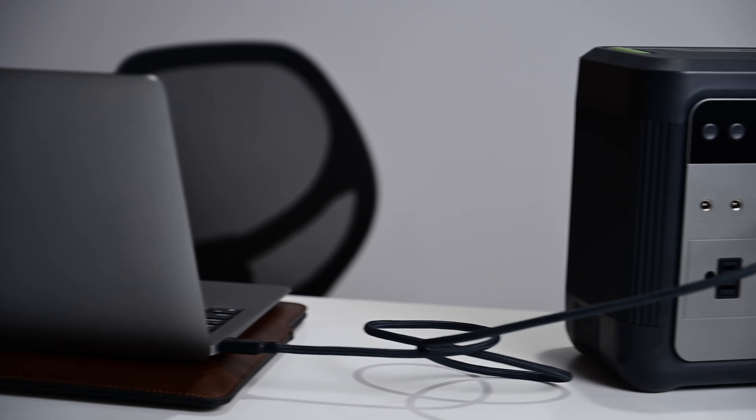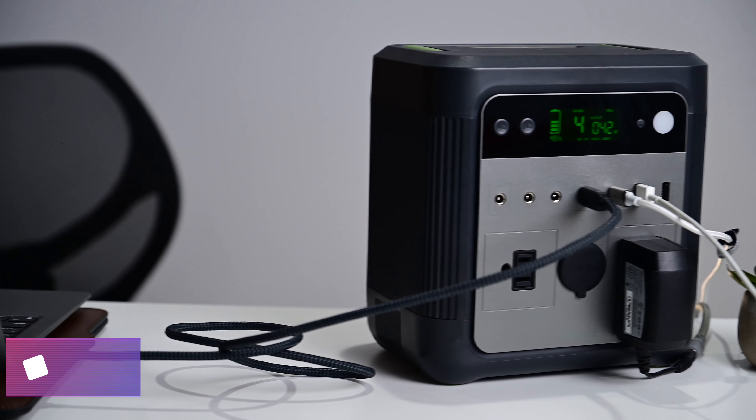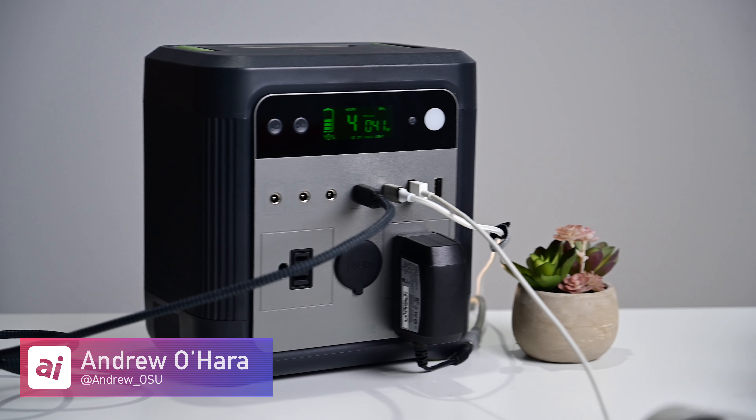If you are anything like me and you want to pick up a Zendure SuperBase 500 for yourself, you can find it at the link below in the description.